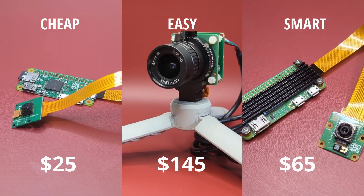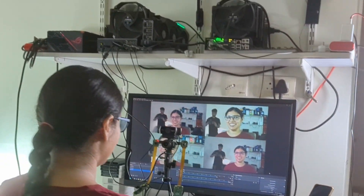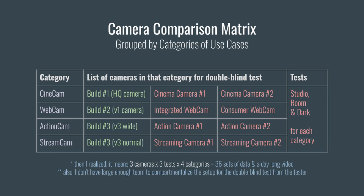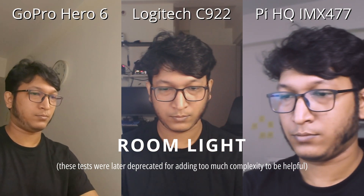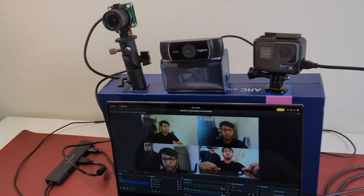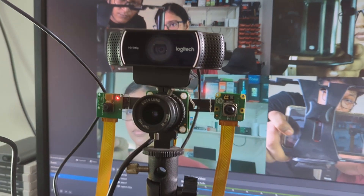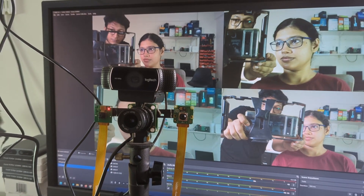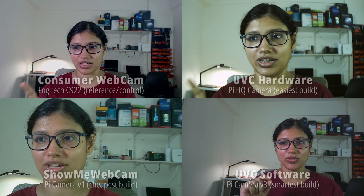Now that we have three DIY camera builds ready with different strengths and weaknesses, it's time to compare them. For the test shot, everything is default with no optimization or color correction — I'll give you a moment to guess which video is from which camera. I initially planned a more complicated test setup for each major category with different light conditions and operating systems, but I decided to keep it simple.